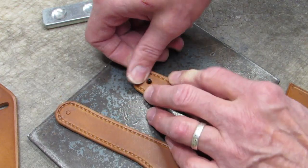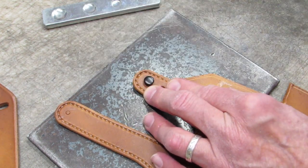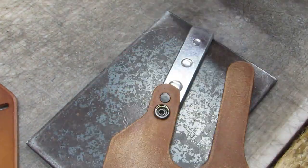It's time to set the stiffening rivet, which keeps the thumb brake rigid enough to actively disengage the snap closure on the safety strap. Then set the female half of the snap.